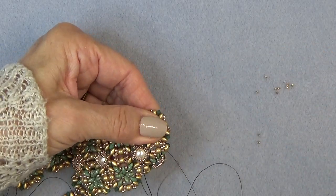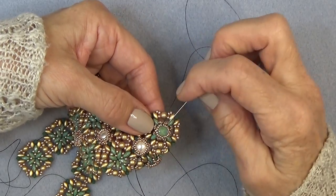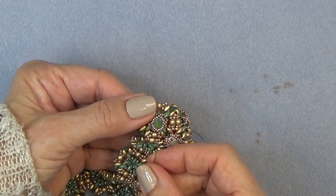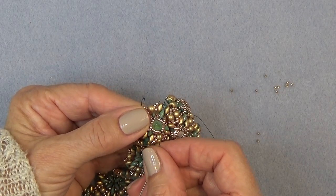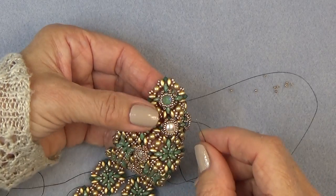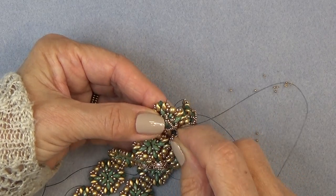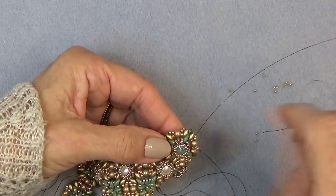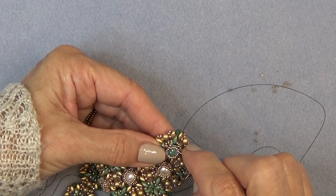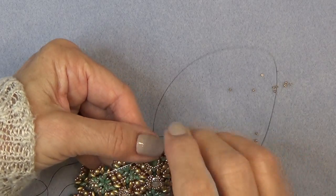But as soon as you start sewing around, it'll get secure and stay in place. Just going all the way around. You might have to do this a couple times, more than that, just so it feels secure — because you want the bracelet, you don't want stones popping out. So that's looking pretty good. Now I have the chaton on.